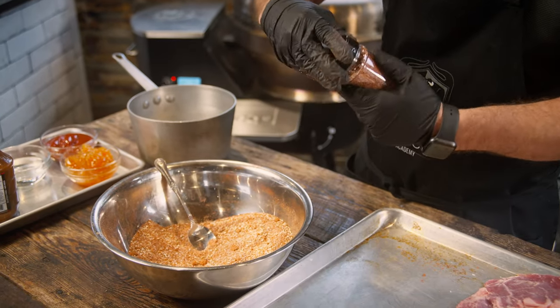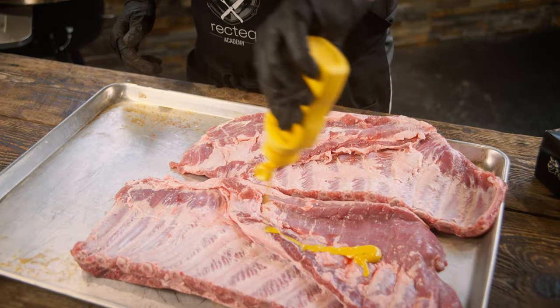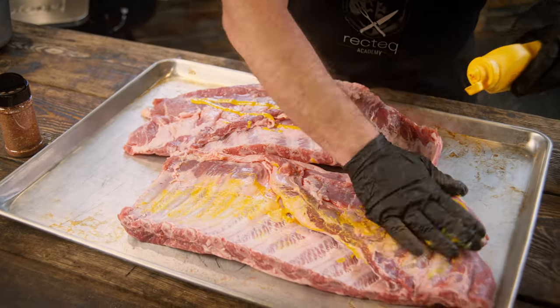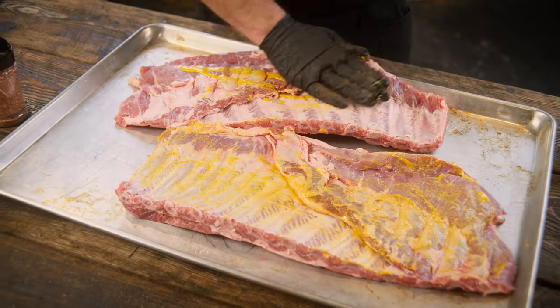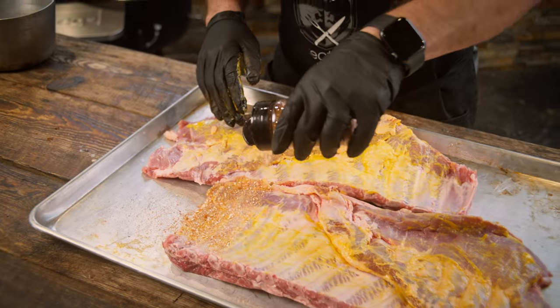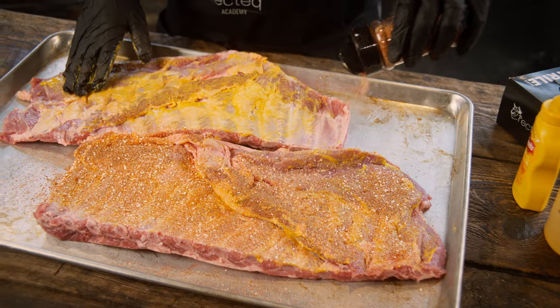Old-school easy. These spare ribs have already been trimmed, and honestly the only thing we're going to do is remove that membrane, which they already did for us. And we're just going to slather these down with some mustard. Then we want to be super generous with that rub.